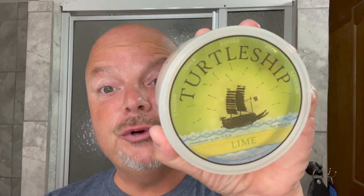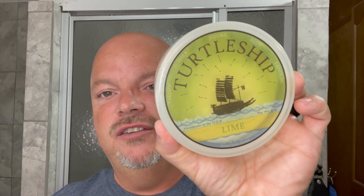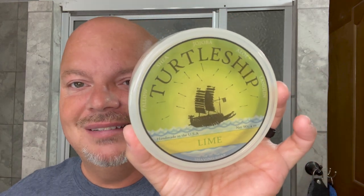In this video, we're going to be using Turtle Ship Lime and the Mueller R41 Twist. Hey there, folks, and welcome back for another video. I'm your host, CDB. Thanks so much for joining me today. I really appreciate it. It's been a long time since we've used Turtle Ship — probably some years — and I remember it being pretty decent, so we shall put it to the test today.